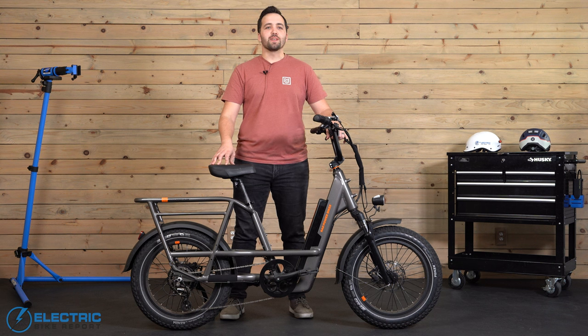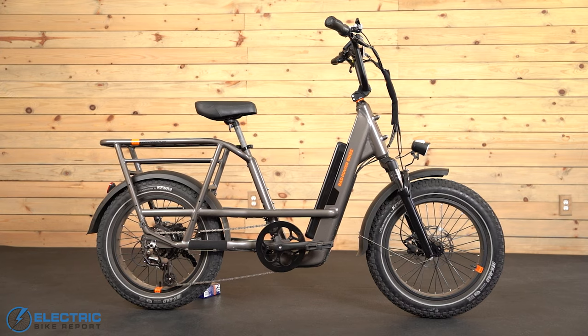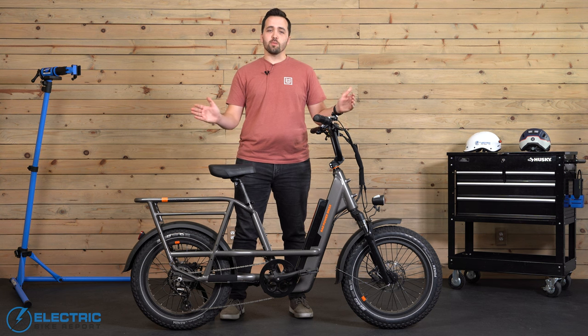Hey everybody, Griffin Hales from EBR back here with you today, and I have an extremely exciting review for you with the newly released Rad Runner 3 Plus from Rad Power Bikes. This is the e-bike that Rad dubs as the do-it-all bike for do-it-all lives. It's a highly versatile utility bike with a smaller profile than your typical cargo bike, but in many ways it's just as capable.